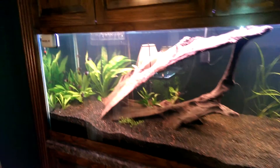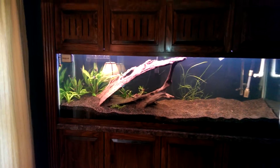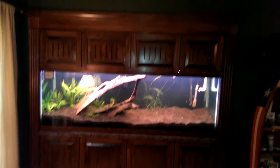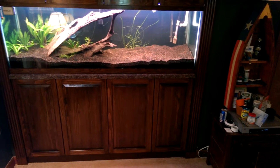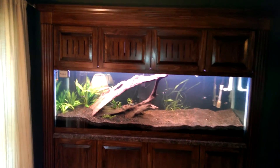I wanted to update everybody on the results of the 135 — comment and let me know what you think. I'll show you how everything opens up. We've got these overhead cabinet doors with a stop over here so you can access everything behind the tank and on top. Same thing over here — all four come up so you can see everything in the back.